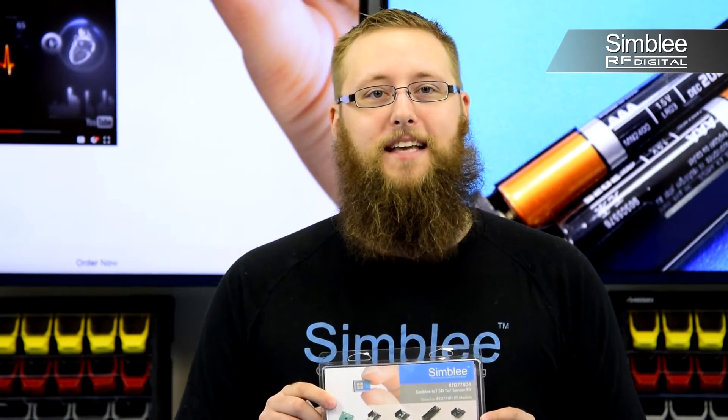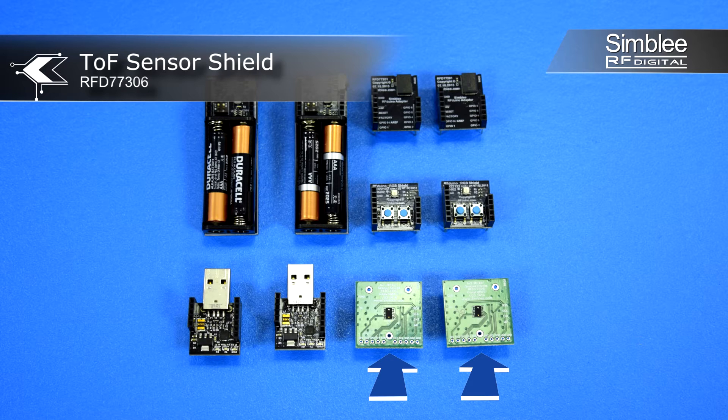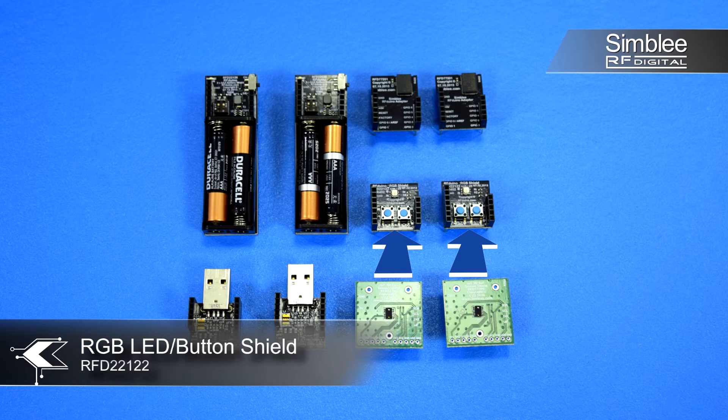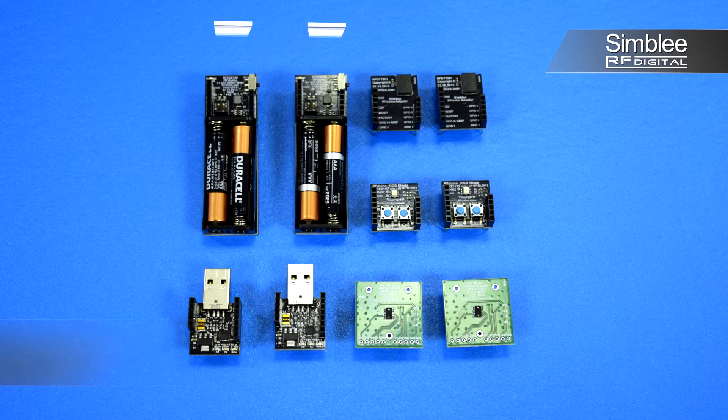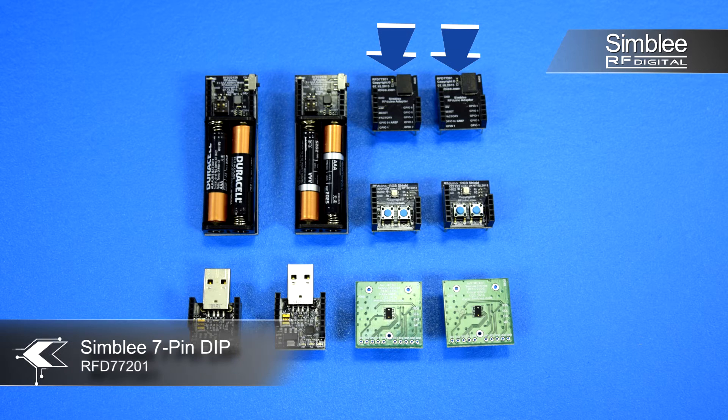Let's take a look at what's inside. This kit comes stocked with tons of functionality. We've included two of our new Time-of-Flight shields, the RFD77306, two USB programming shields, two RGB LED button shields, two AAA battery shields, and two Symbly 7-pin breakout boards.